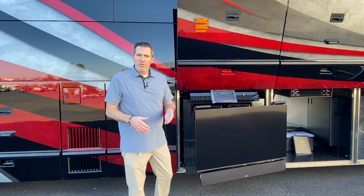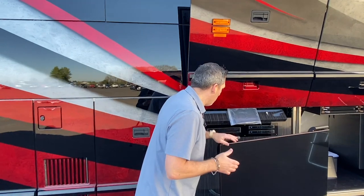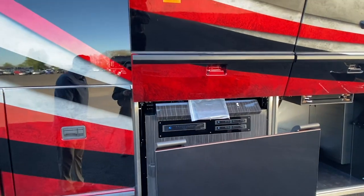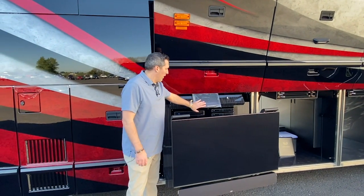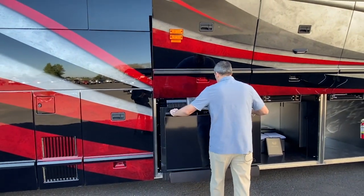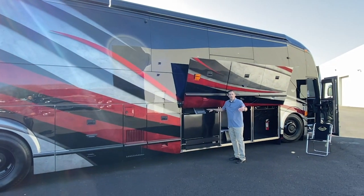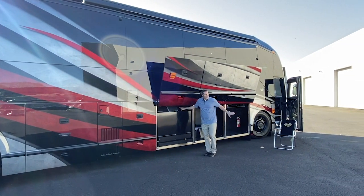The receivers for DirecTV and the HD DVR are set up behind here. And of course, covered in plastic right now is the iPad on its port. I'm a really big fan of this setup because you have the ability to show the TV to either side of the coach — on the patio or this side.